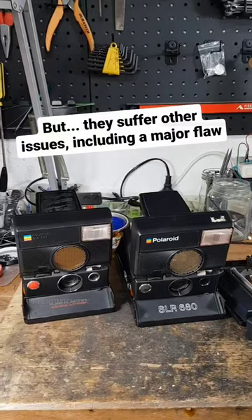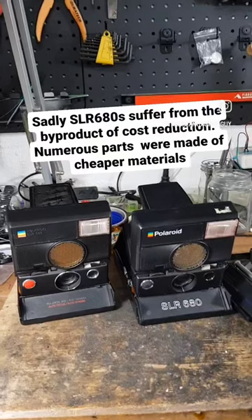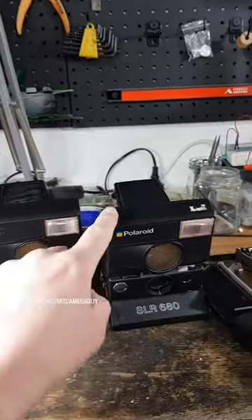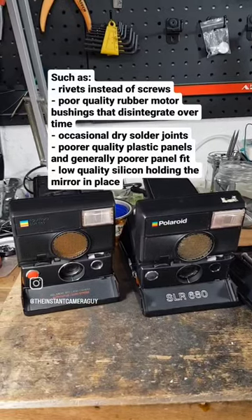The reason being is that Polaroid SLR680s were produced during a period of Polaroid's manufacturing where cost reduction was the order of the day. These things were made using ever-cheaper components, including poorer-quality plastics and poorer-quality rubber bushings for the motors.